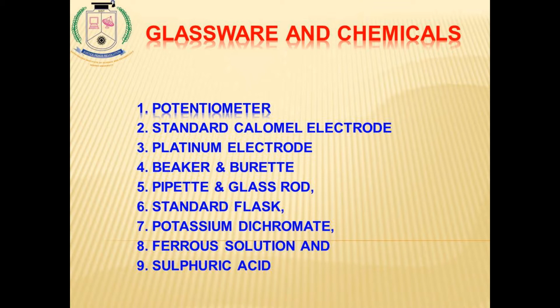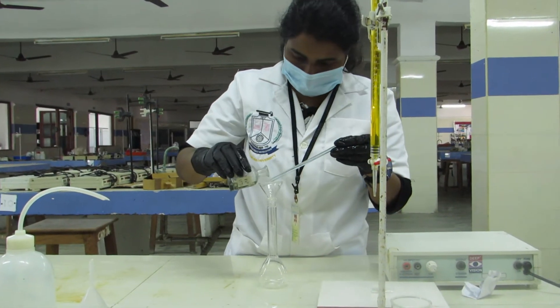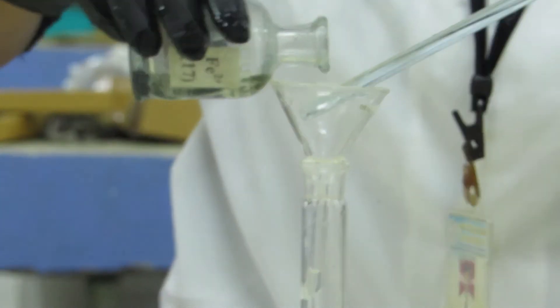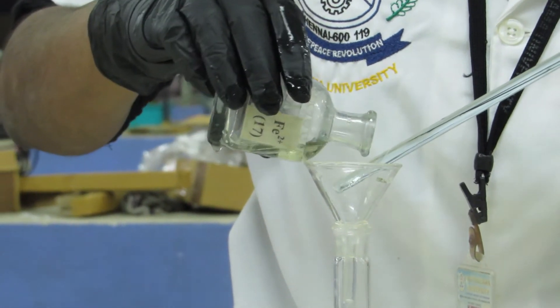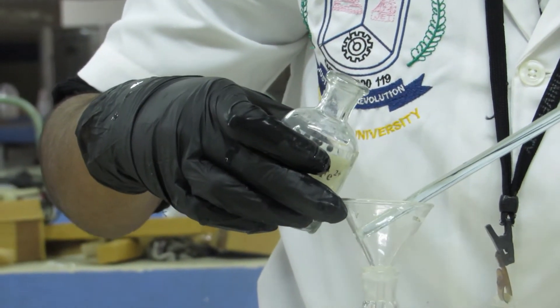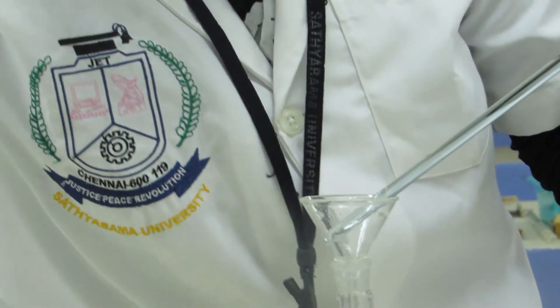It involves potassium dichromate and sulfuric acid for oxidation, and preparation of ferrous ion from the unknown solution. We are transferring the iron solution into the volumetric flask using a funnel and glass rod. This is the unknown iron solution. We are transferring it into the volumetric flask, and any remaining iron in the container, we will rinse with water and transfer again into the volumetric flask.